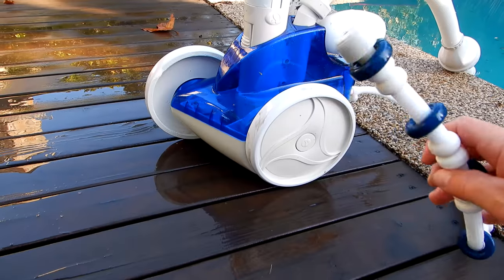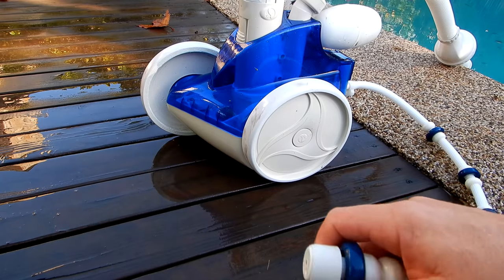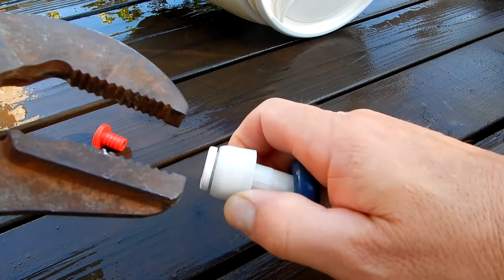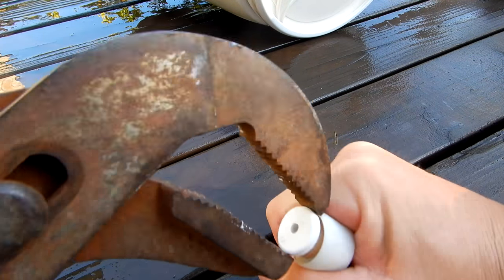And here's a Polaris 360. You can see that the little foam attachment that goes on the tail has worn off on this one too — this one's a little bit worn down also. The best way to get this out is to get a pair of channel locks and go ahead and pull it out while holding onto the hose.